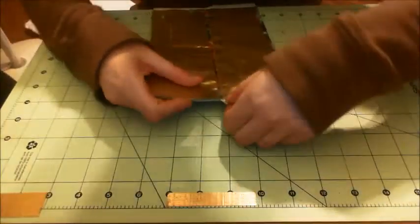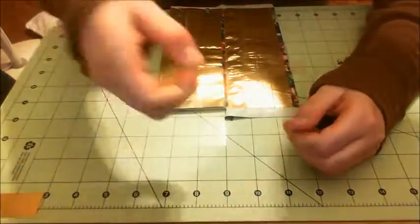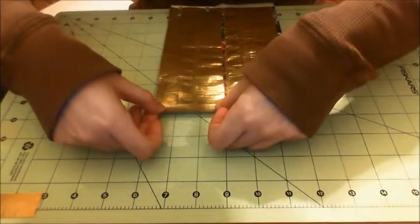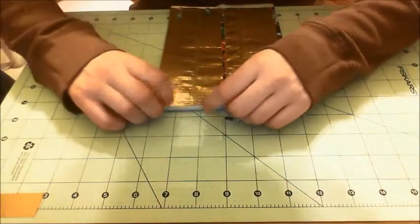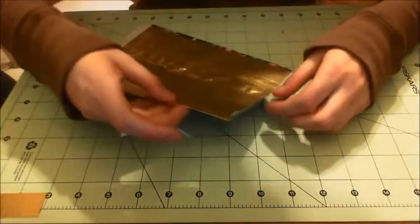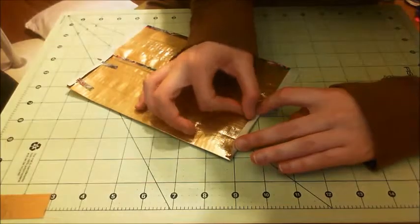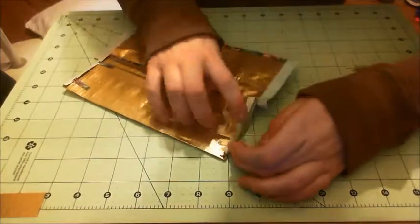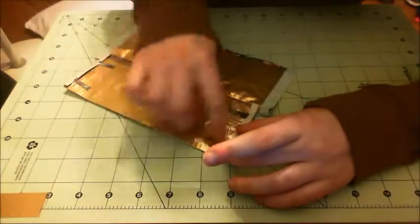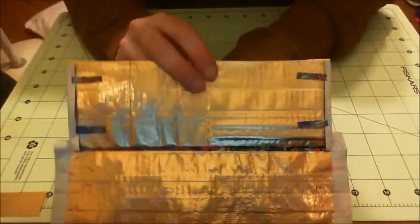We're going to do the same thing on the other side. Here's your second piece of half-inch tape — half on and half off. Then you're going to fold it back and place this tape just on the sticky so it will hold back the sticky. Alright, so you should have something that looks like that.